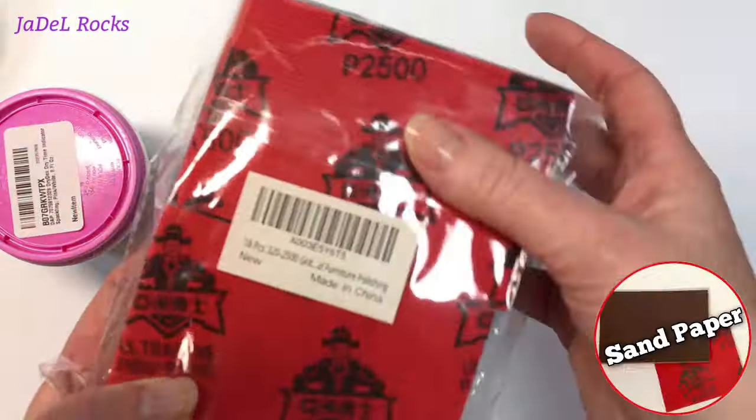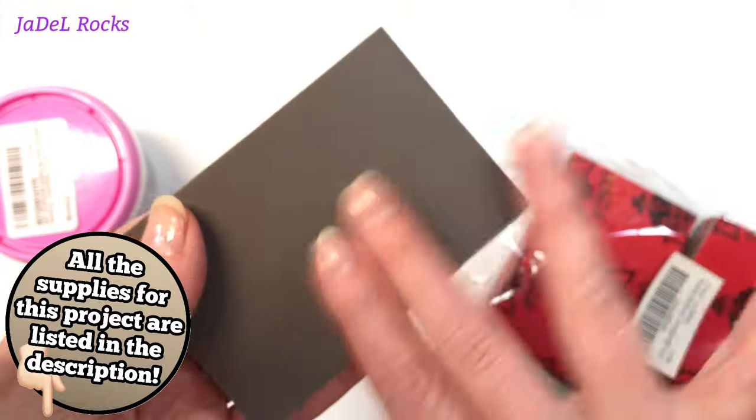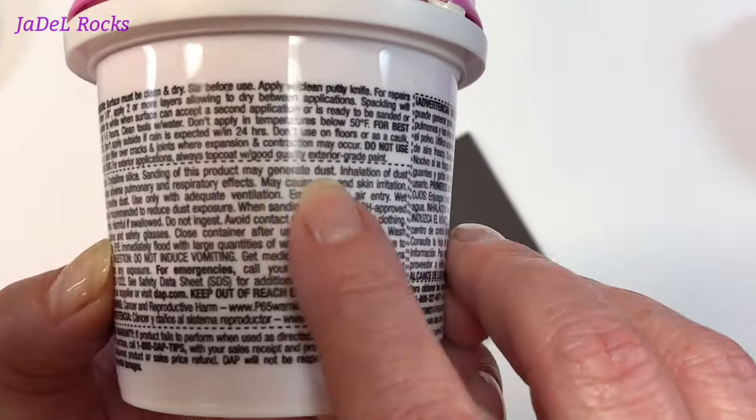This is the sandpaper that I bought — it's more like a sponge with a fine grit sandpaper on one side and a rubbing cloth on the other. I'm hoping this will be useful to smooth the spackle out so we can paint on these stones later. All right, let's see what else I need.